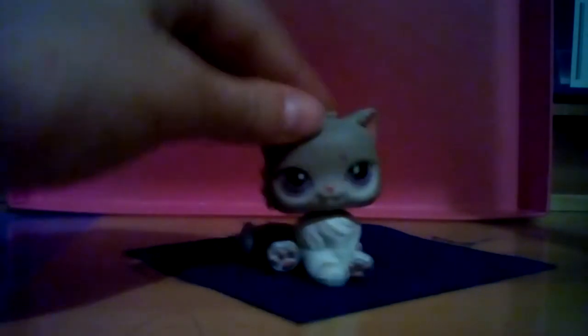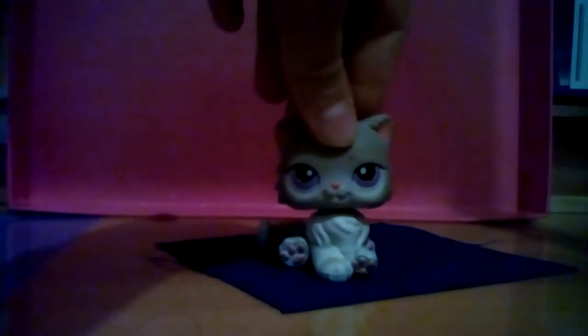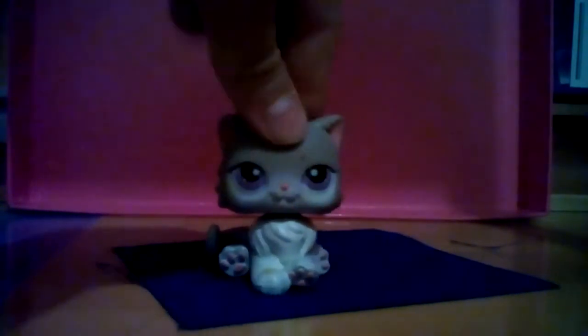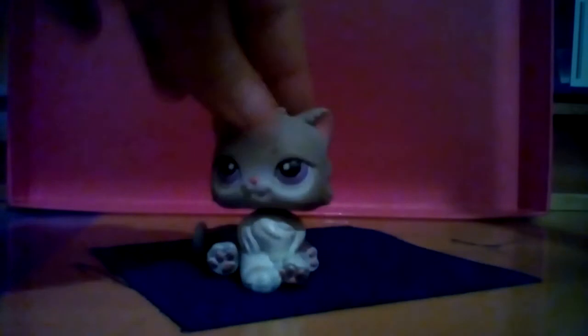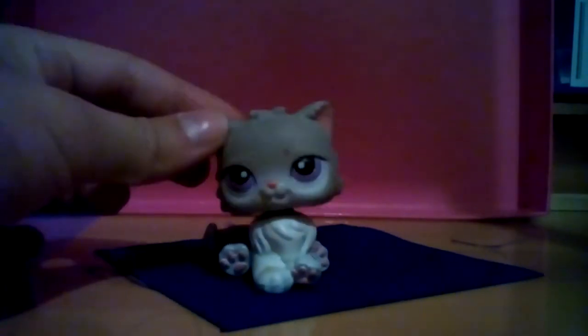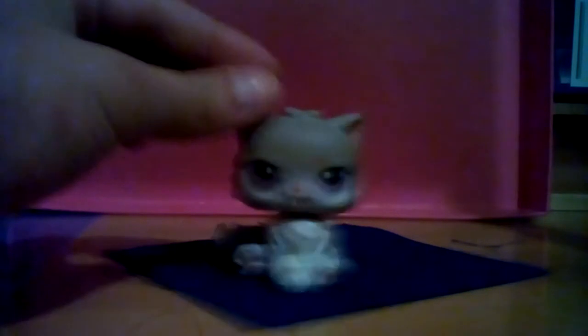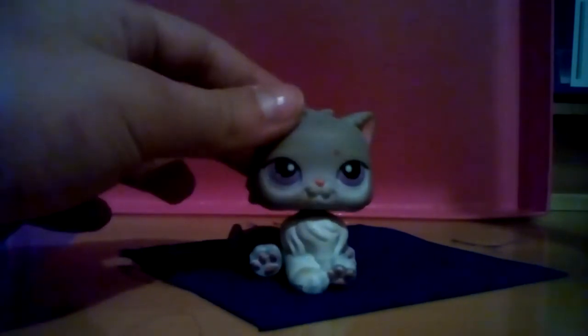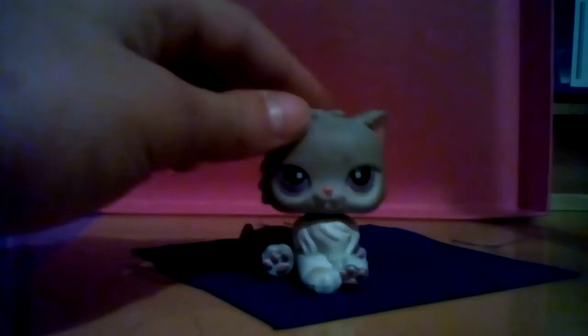Hey guys, it's me Sarah. I have my microphone on so that's why my voice is kind of loud. Today we're going to be doing a DIY, which stands for do-it-yourself. It's an LPS DIY bathtub, so let's get started.